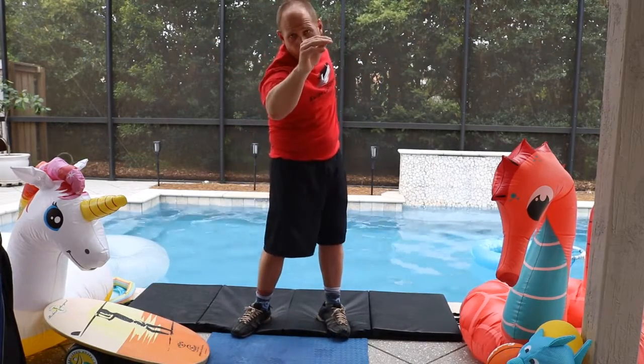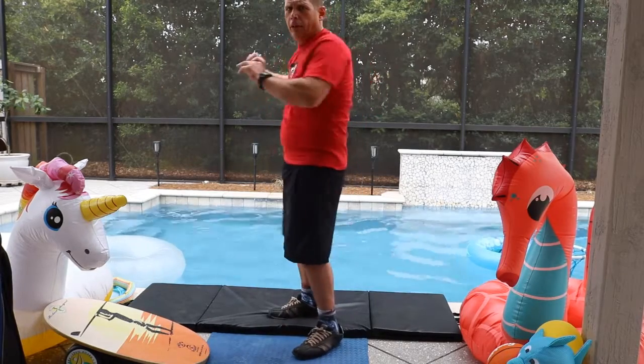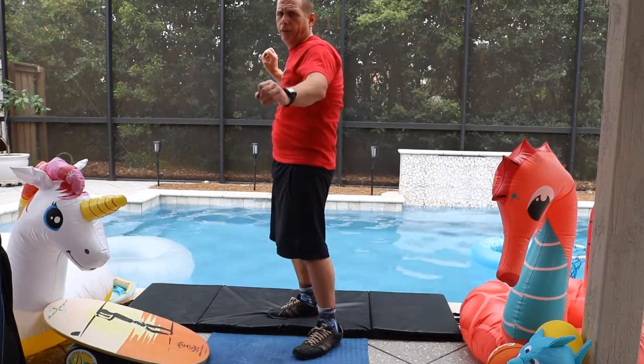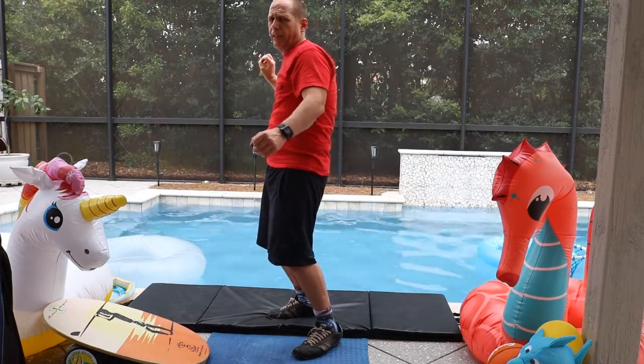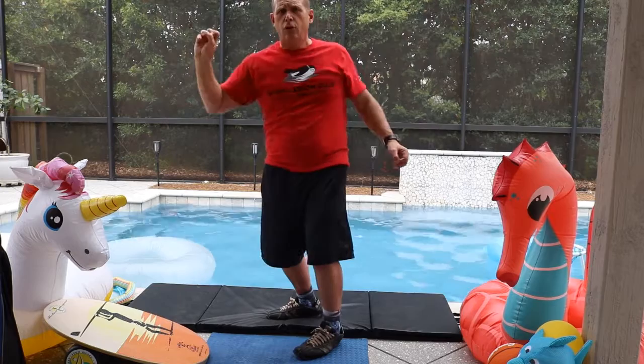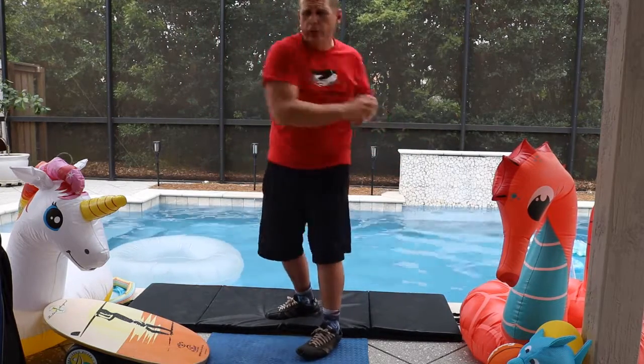Lots of kids and lots of grown-ups will throw a ball basically without turning their shoulders. If you don't turn your shoulders, you're not using your core muscles to generate more power.